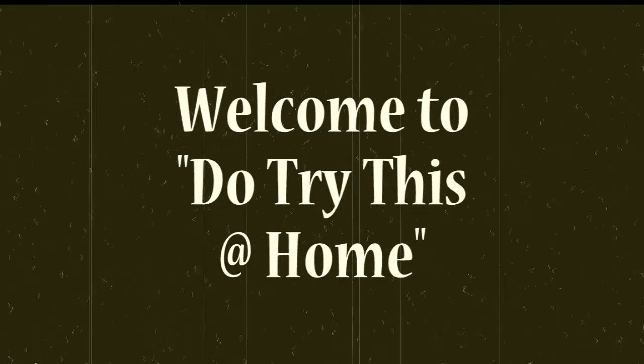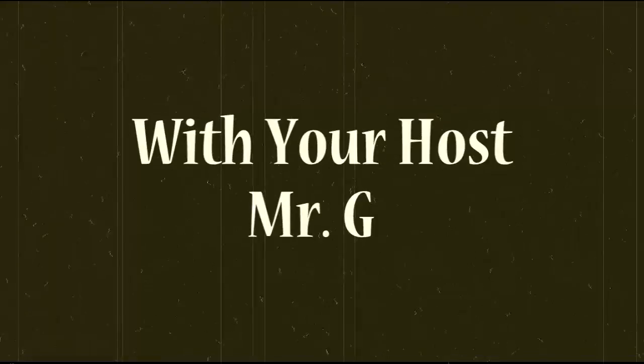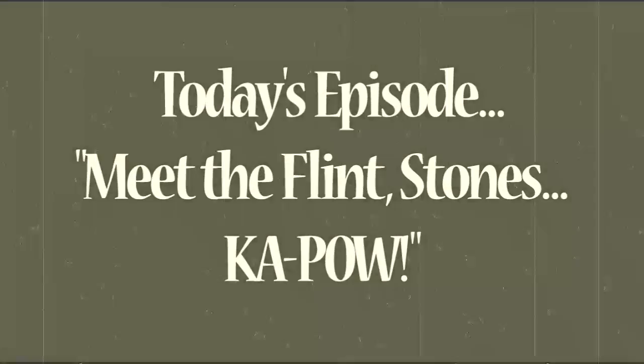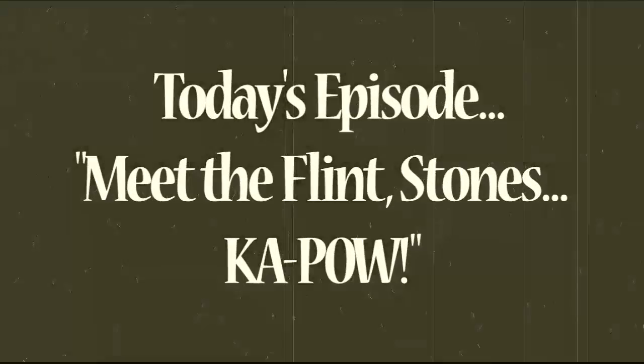He's the Superman of science, and he loves to play with fire, and the things he'll do, you can too, if you so desire. Do Try This at Home with Mr. G.